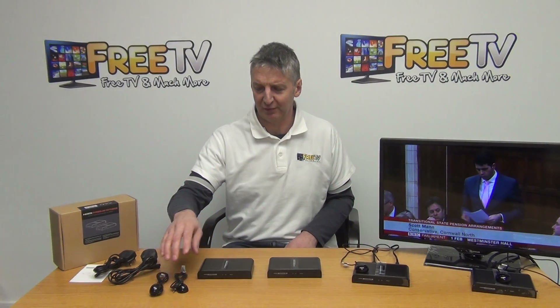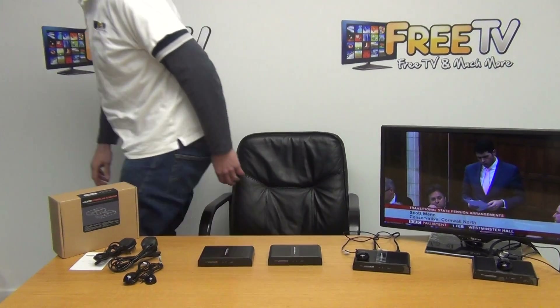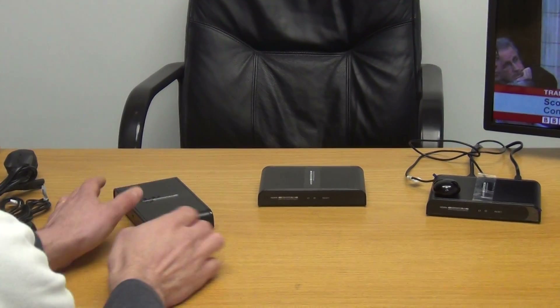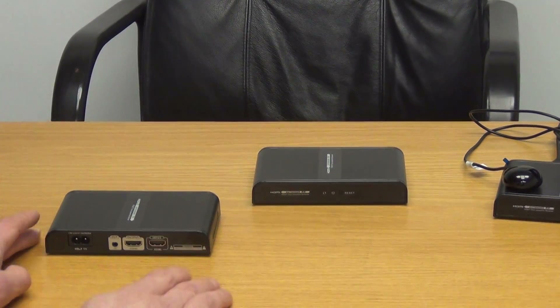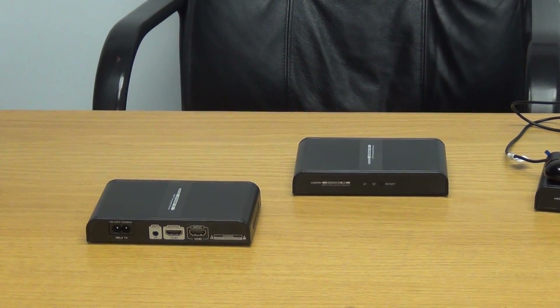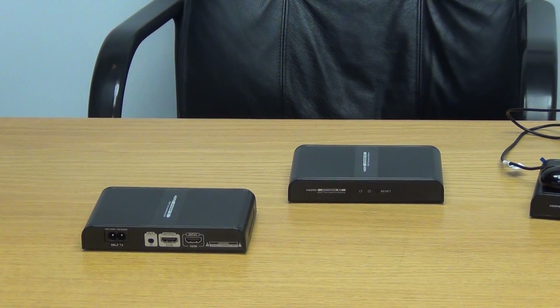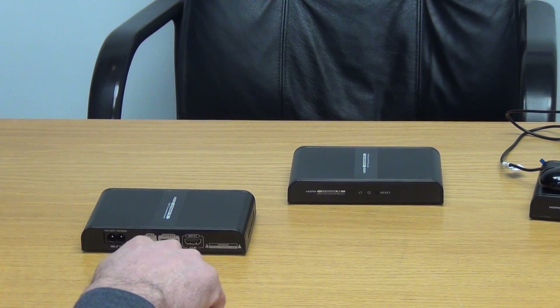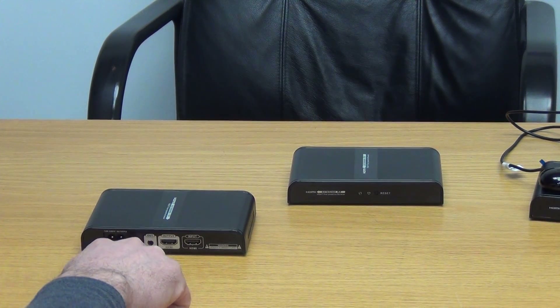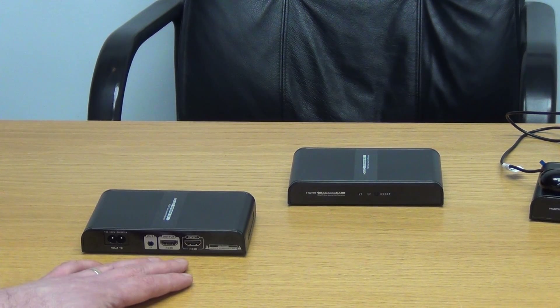I'll move to the front here and give an overview of the transmitter unit. This is the transmitter unit. What we'll do is take an HDMI input — in this particular demonstration we're actually using a Humax high-definition set-top box. We feed it in here, and the signal will run out through the power port and into the power mains. So to that extent it's very neat and straightforward.